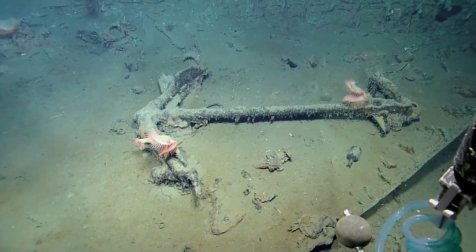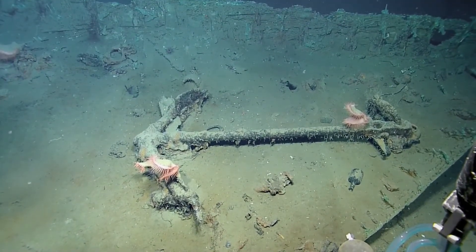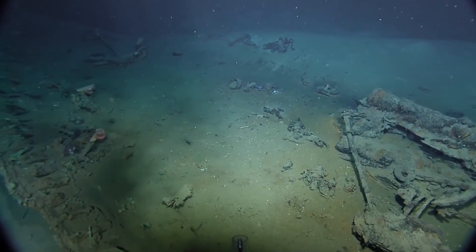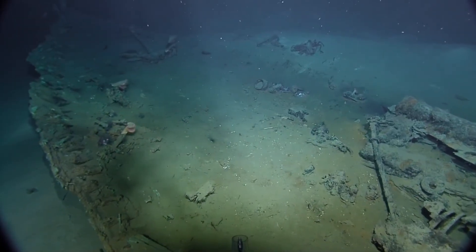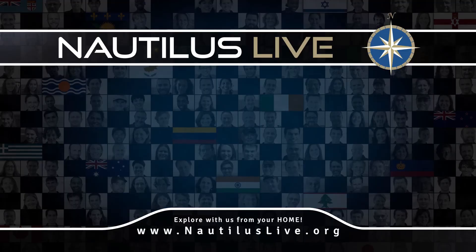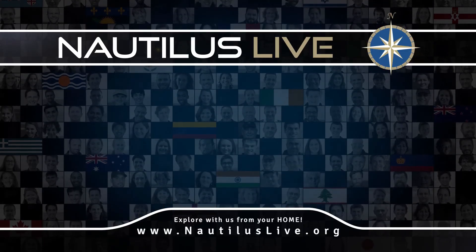There's other neat stuff to look at. Let's go ahead and move inside the bow. Do you see where those bottles are? Let's grab some images of the bottles. There should be some ceramics there as well. And then we'll move to the anchor. Here we go.